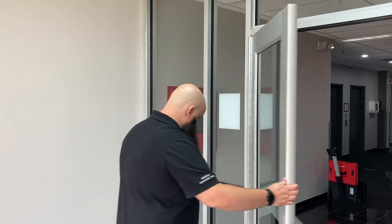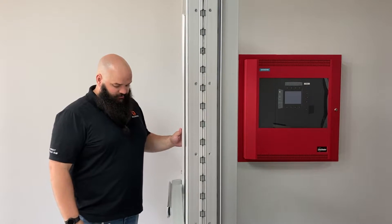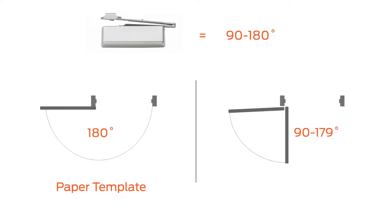Next, determine how far the door opens. In this video, the door opens to 180 degrees. The 4040XP is designed to be used for doors that open from 90 to 180 degrees. If the door opens to 180 degrees, use the included paper template to locate the holes for the door and frame. If the door opens less than 180 degrees, the hole locations must be measured and marked using the dimensional information found in the installation instructions.